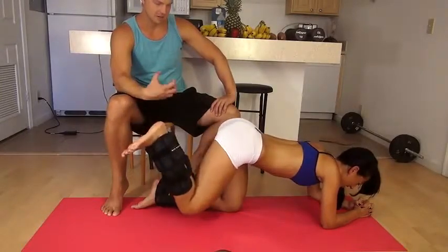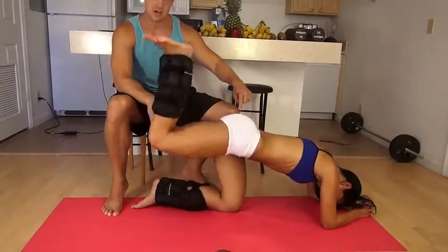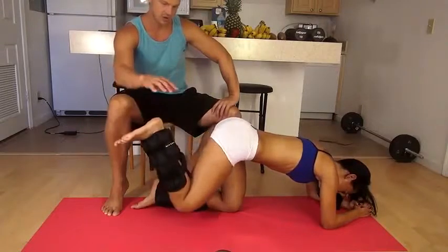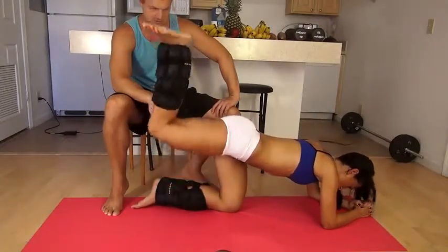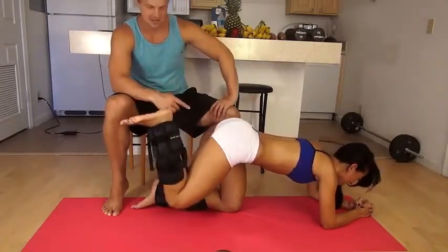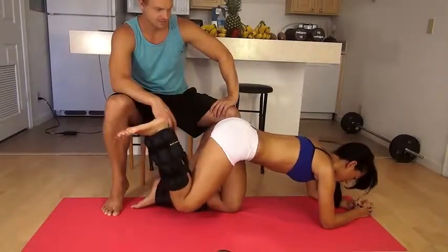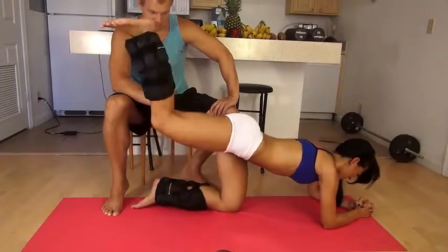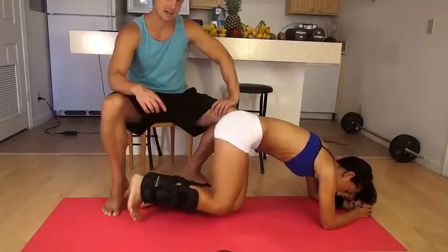Squeeze that butt, abs tighter — don't let that back work, squeeze. Now she's really working this butt cheek hard, but the other side is also working too — she's stabilizing her body. Go slower, squeeze. See how much muscle — that butt is round. I mean this stuff here, you're going to get that booty. Push, squeeze that butt, keep good form. Was that 10? Yeah. Okay, other side now.